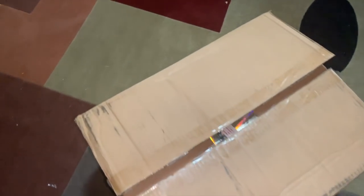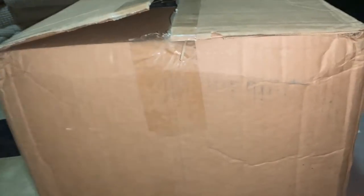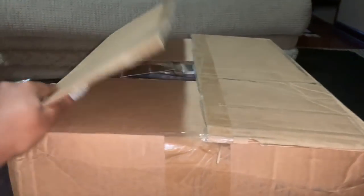Hey guys, welcome back to my channel. Today I'm doing an unboxing of this big box. I ordered this from UPS and it cost me a hundred dollars. I showed a kind of a sneak peek already, but now I'm just going to open it up.